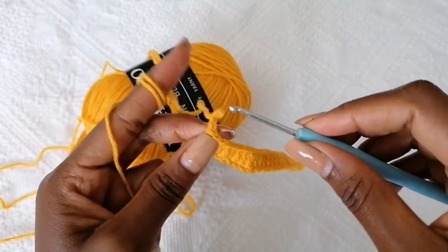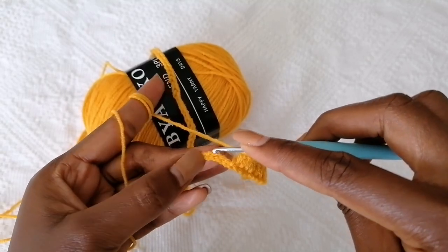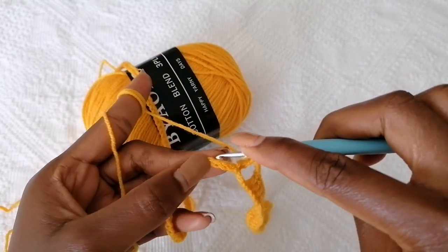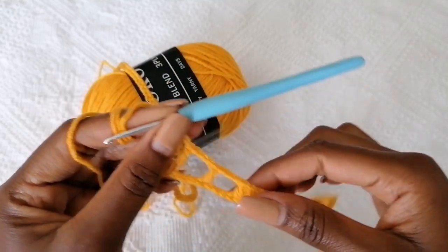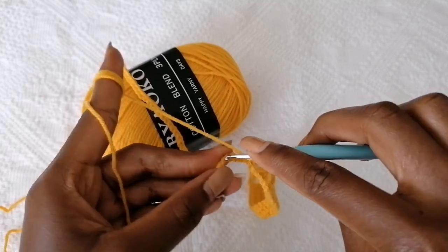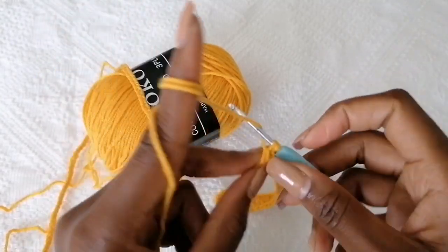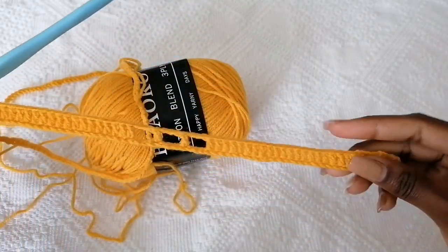To proceed, chain three, skip three stitches, and then make a double crochet into the fourth stitch. Chain three, skip three stitches, into the fourth one make a double crochet. Chain three, and now make your 21 double crochets — skip three first, into the fourth one, start making your 21 double crochets. So now I have 21 and we're going to repeat this pattern.